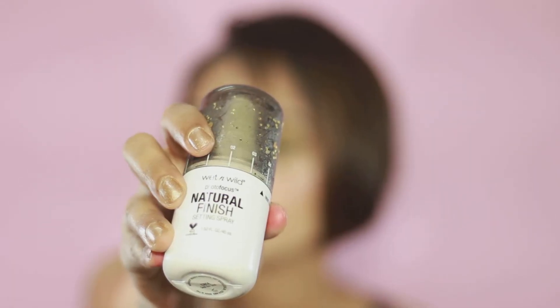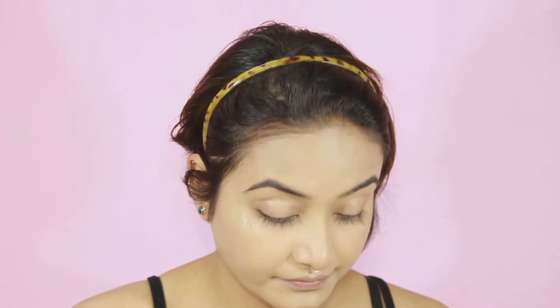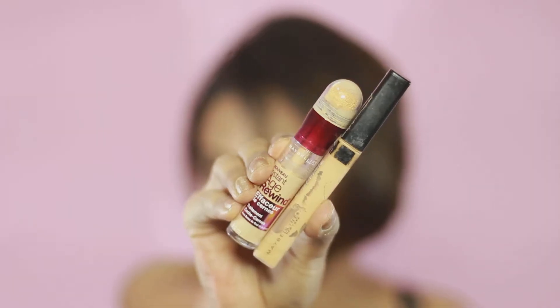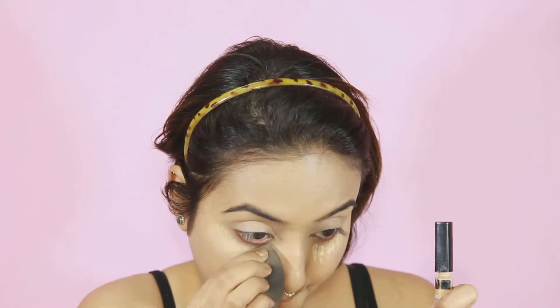Just to set everything, I'm going to spray some Wet n Wild Natural Finish Makeup Fixing Spray and softly dabbing the product into my skin so that everything can melt together. For my concealer, I'm taking my favorite concealer combo — the Maybelline Age Rewind Concealer in the shade Neutral and the Maybelline Fit Me Concealer in the shade Sansable. I'm applying it on my eyelid as well so it can work as my eyeshadow primer.